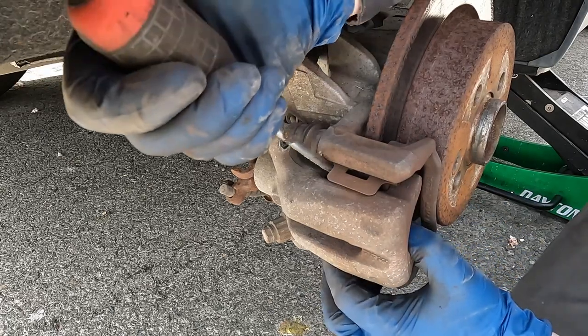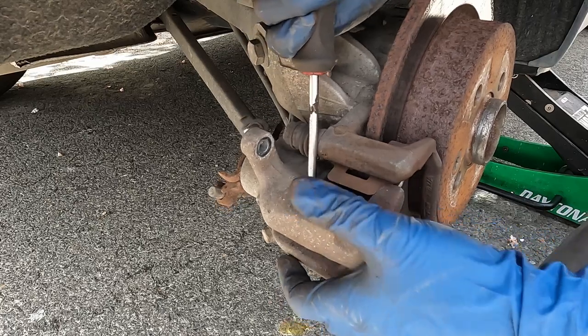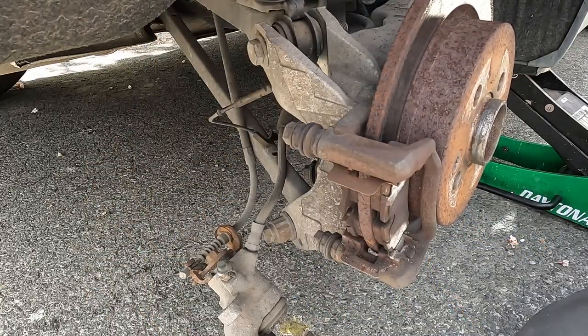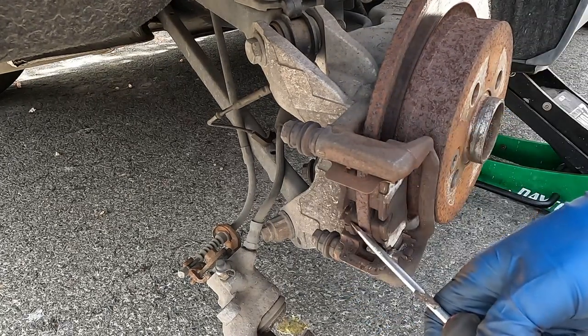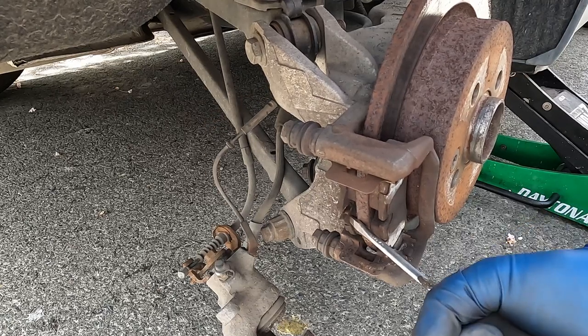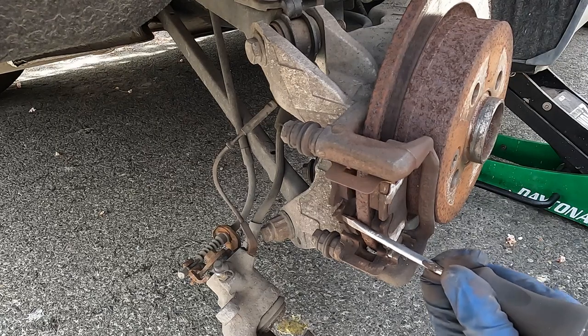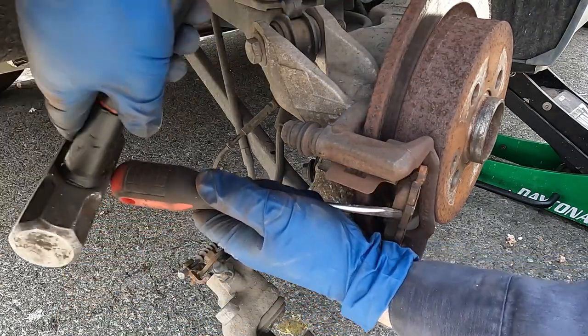Now we can slide out our caliper, just using a flat screwdriver to pry a little on it. Set that aside — it can just dangle on its own for now. Then we can pull our pads out. They're kind of stuck in there; use a little hammer to hit on the back of the screwdriver. Pop this side out — nice.